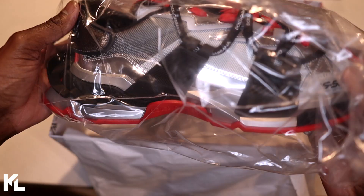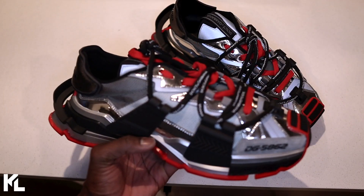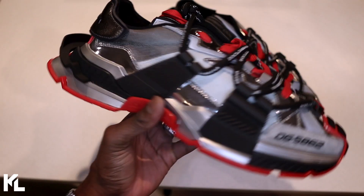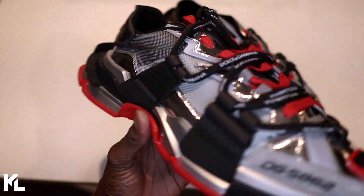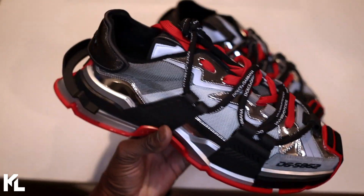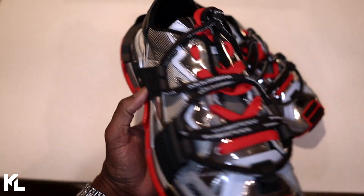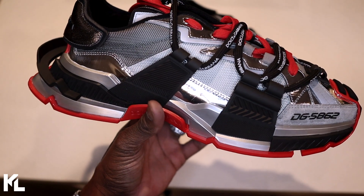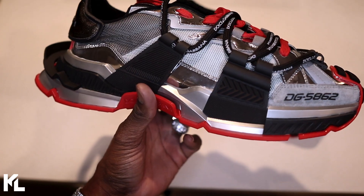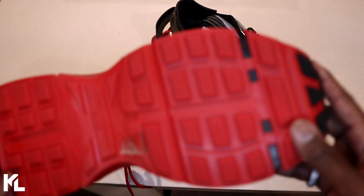Here are the shoes — let's take off the plastic cover. Here's the Dolce & Gabbana space shoes. I call it the space shoe; it's actually called Mixed Media. Let's go over some of the details. The Dolce & Gabbana sneaker is going to come in a metallic cap leather, suede, mesh fabric, and rubber. Let's start off with the bottom part of the shoe.